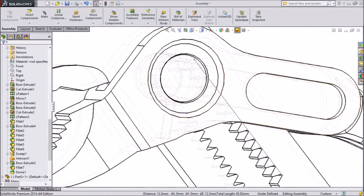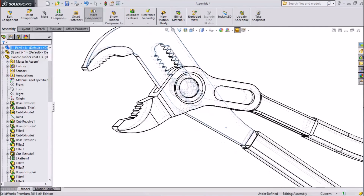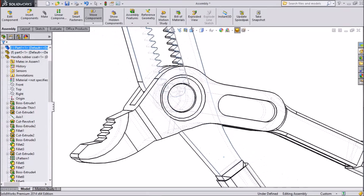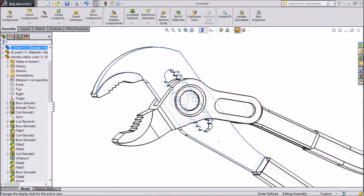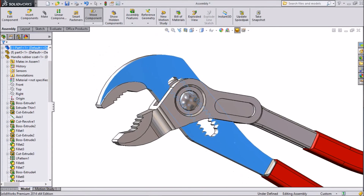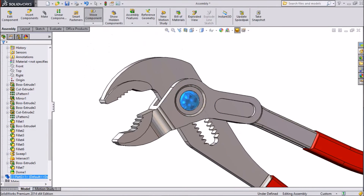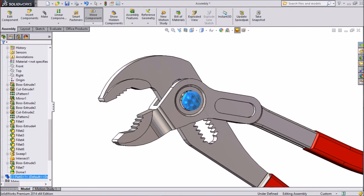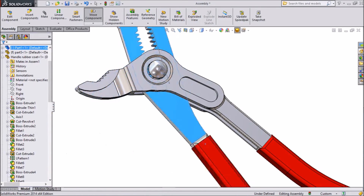Now see whether this is working or not — just rotate. Now see, the pins are rotating with the threads. It's looking beautiful. Go to shade mode. See, it is rotating — it is looking nice. Now we will assign one more limit. See, it is rotating the full 360 degrees, so we will assign a small limit in between.